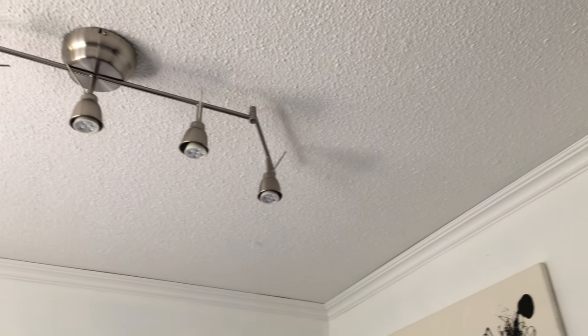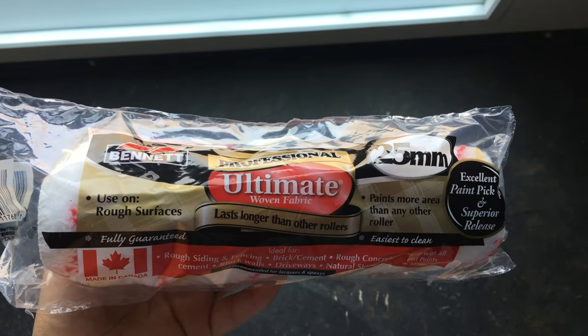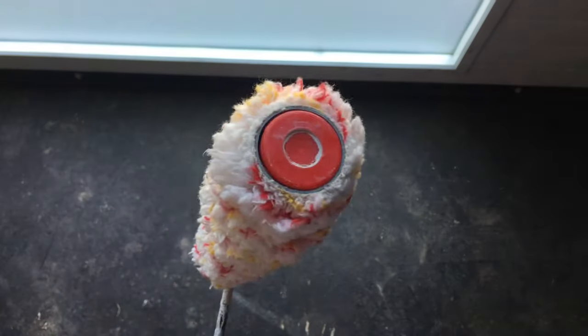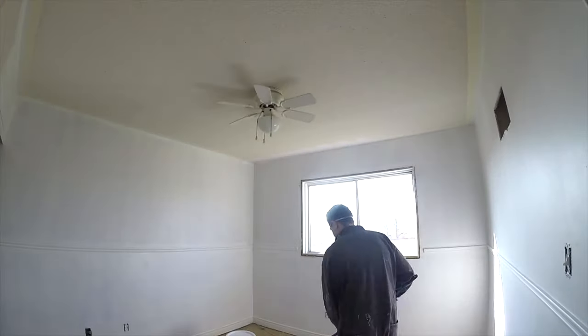Hi everybody, today I want to show you how easy you can paint your popcorn ceiling. The most important thing that you need to have is a rough surface roller. These are very fluffy and they will help you grab a lot of paint and at the same time get inside the holes of the ceiling.